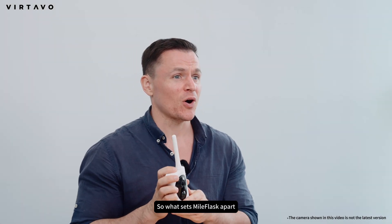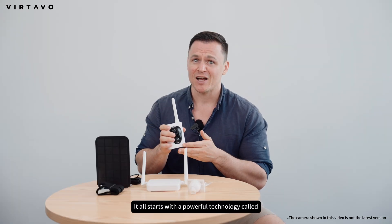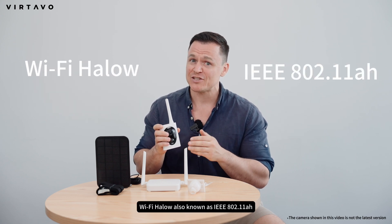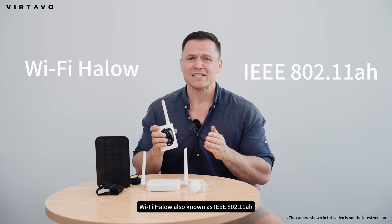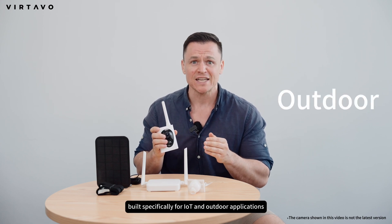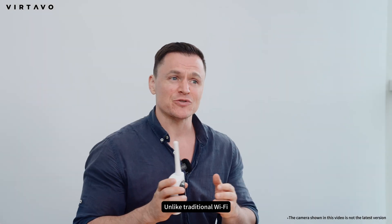So what sets Myoflask apart? It all starts with a powerful technology called Wi-Fi Halo. Wi-Fi Halo, also known as IEEE 802.11ah, is a low-power, long-range wireless standard built specifically for IoT and outdoor applications. Unlike traditional Wi-Fi,